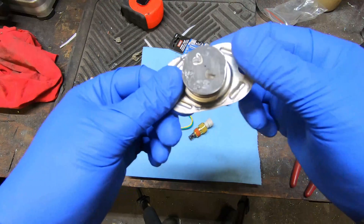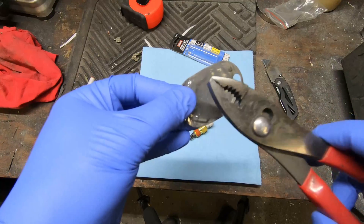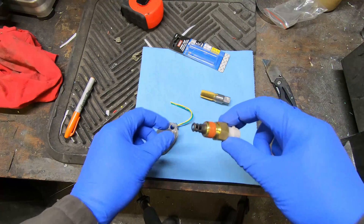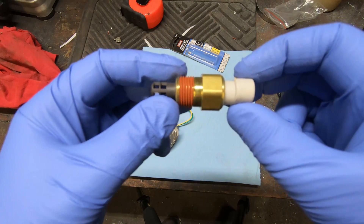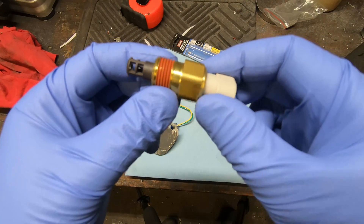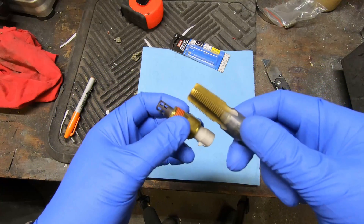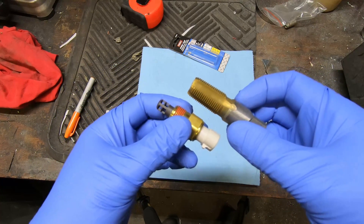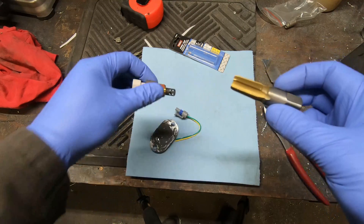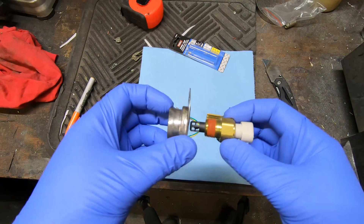Fast forward a couple of days — this is now very hard, so that's the JB weld epoxy fully cured. I received this sensor in the mail: it's a GM air intake temperature sensor, and it came with a pigtail. And here's the tap — it's a three-eighths, 18 NPT. So the plan is I'll drill and tap this and put the sensor through there.